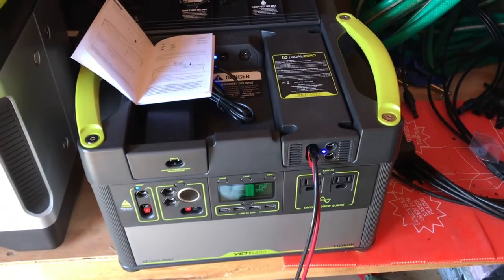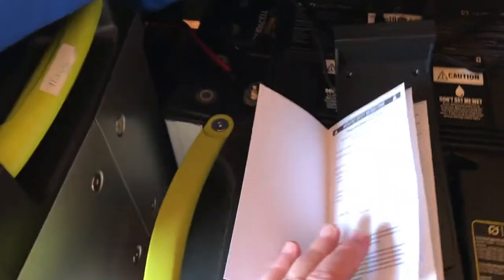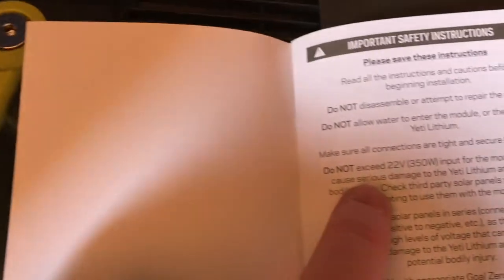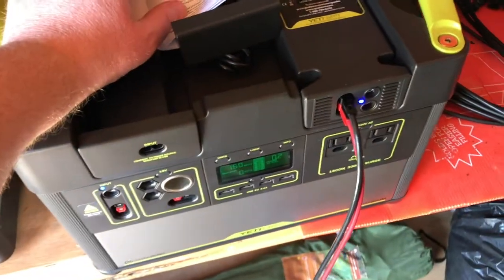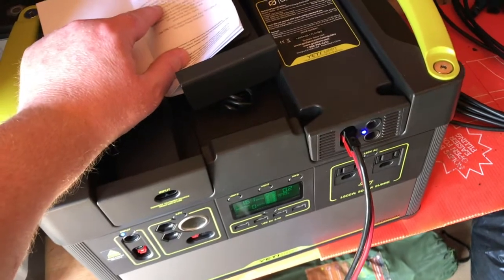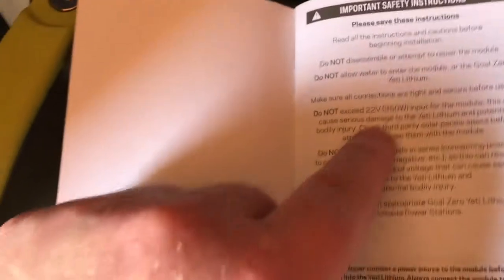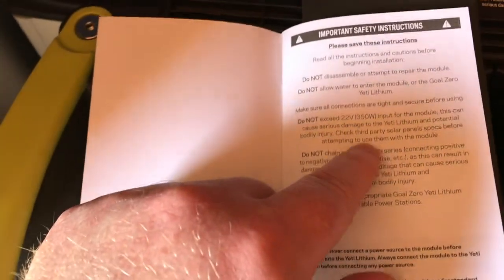The instructions say do not exceed 22 volts or 350 watts input. I have 300 watts going in max, and at 80% efficiency I'll never have more than about 260 watts, so I'm safely under the 350-watt limit. I could even hook up another solar panel to charge it faster, but it's typically not needed.